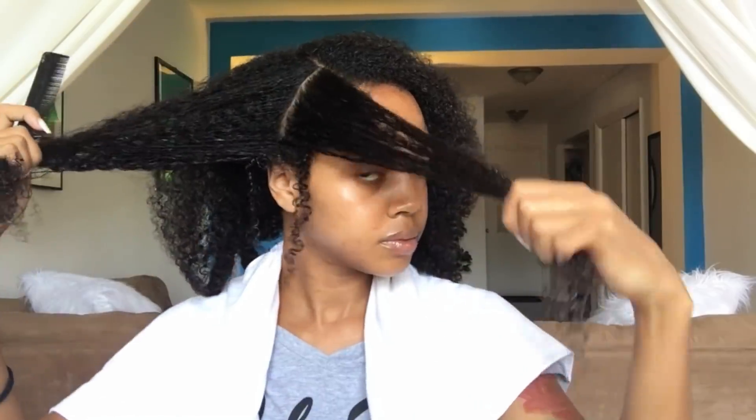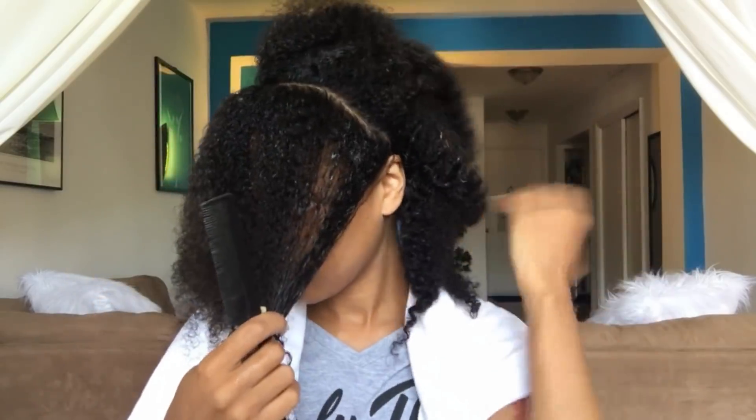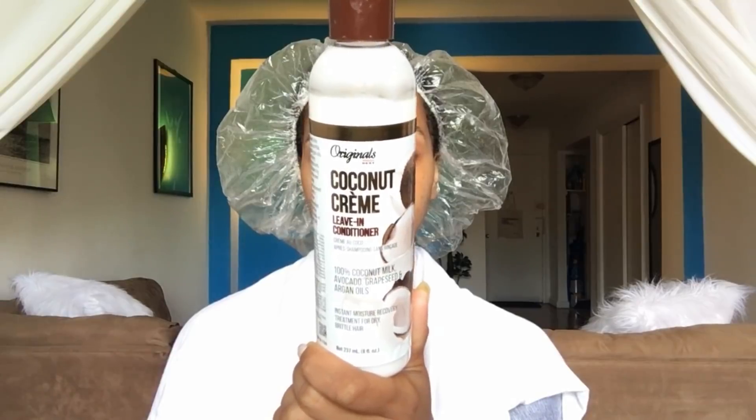Now for styling I'm only gonna be using one product for this wash and go, so I'm just gonna undo the twist in the front so that I can section off where I want a flat twist and then I'm gonna do a side part. I'm parting about an inch wide before my ear and that's gonna be my section for the flat twists. I'm taking the coconut cream leave-in conditioner, applying it to the front sections, spritzing a little water to add to the slip, and then beginning to flat twist.